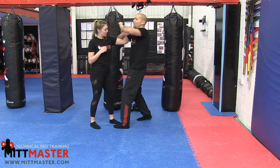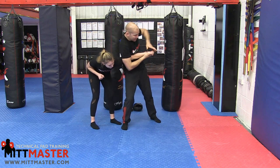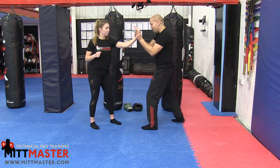She pulls her arm back, I go to the figure four here. She straightens her arm out, I go to the armpit arm lock here, and then I slide back to the thumb. So both thumbs on the back of the hand, and then do the wrist lock.